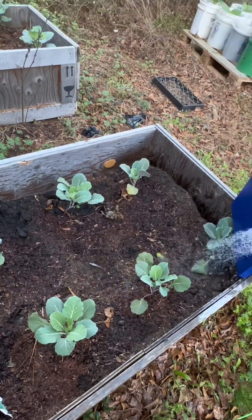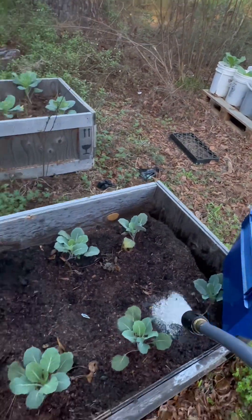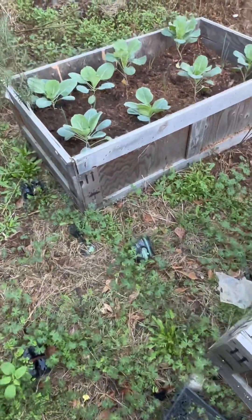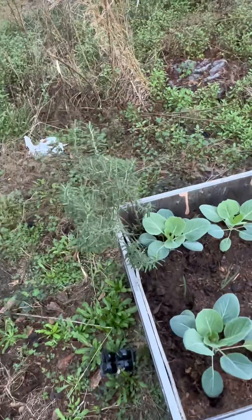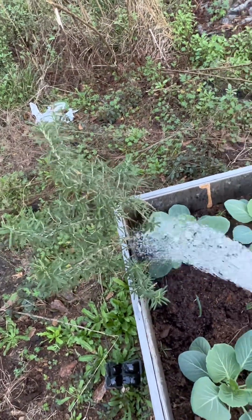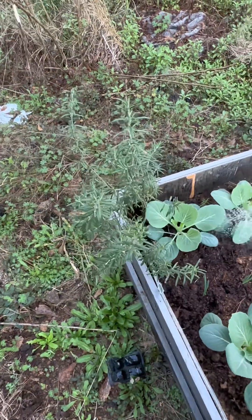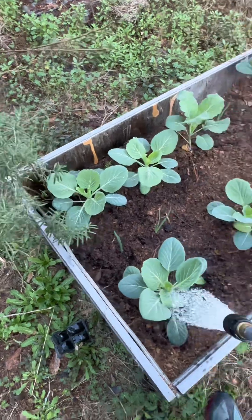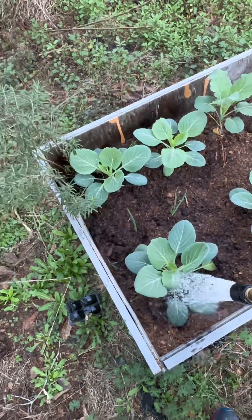Over here I got buckets, and with the buckets it takes 10 seconds worth of water to get to the bottom. This rosemary — I bought it from Walmart last year and put it in here and it's still growing. So you don't want to waste a whole bunch of water trying to soak the whole thing with new plants because they don't need that much water. You just waste the water.